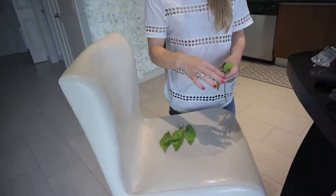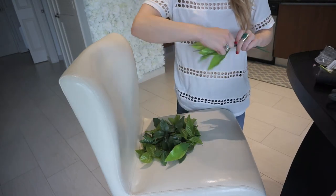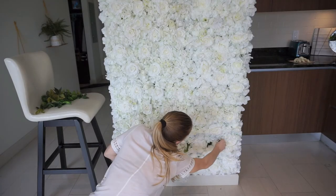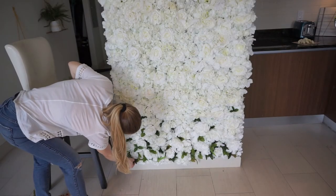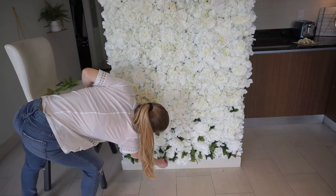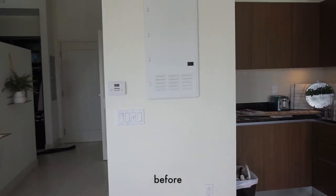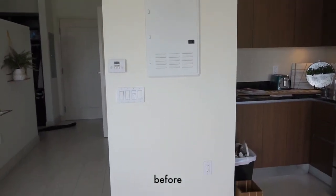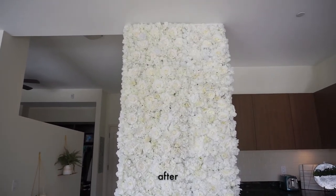I don't want anything to go to waste, so now I'm pulling off the leaves and I'm going to be placing these on the bottom portion of my flower wall. Here is the final before and after — I love how it turned out and I think it's so beautiful and elegant.